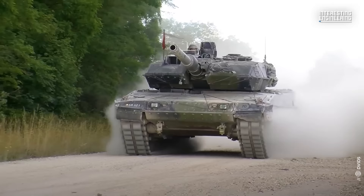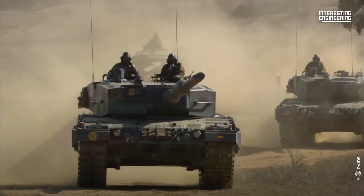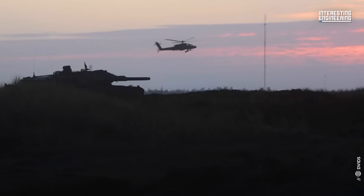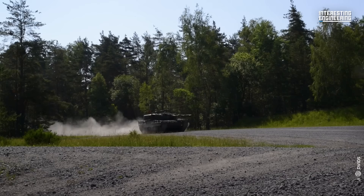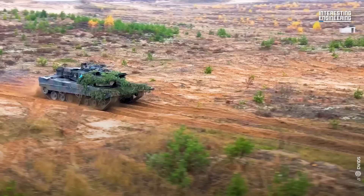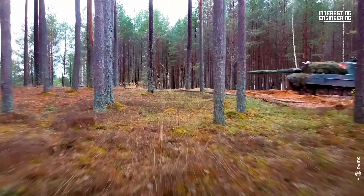The Leopard 2 tank, a product of the Cold War, was conceived to counterbalance the formidable armoured forces of the Soviet Union, which outnumbered NATO almost three to one. Amidst rising geopolitical tensions, West Germany acknowledged a pressing need for a new main battle tank, one capable of withstanding the evolving landscape of armoured warfare. West Germany and NATO could not compete tank for tank with the Warsaw Pact, but they could build better tanks. The Leopard 2 entered service in 1979, and it was a better tank than anything the enemy had.